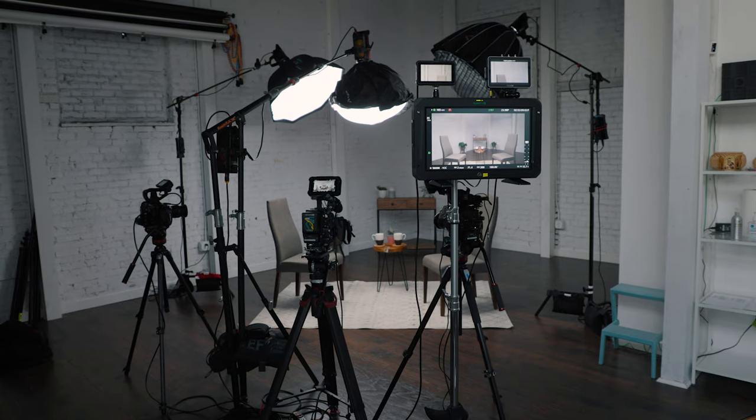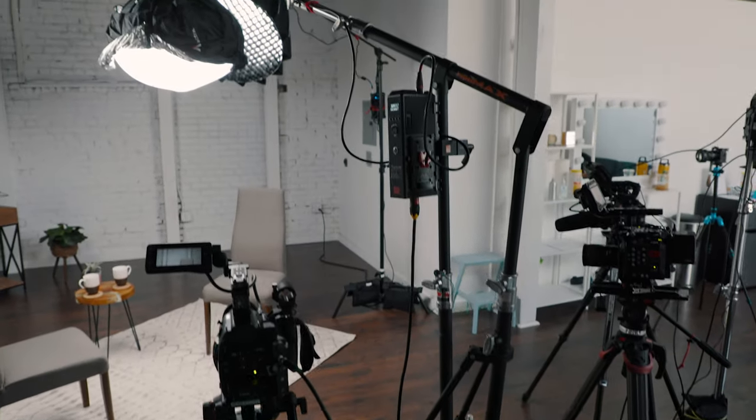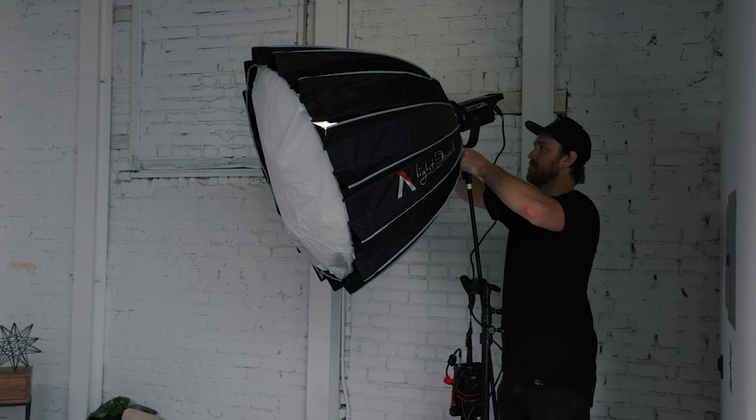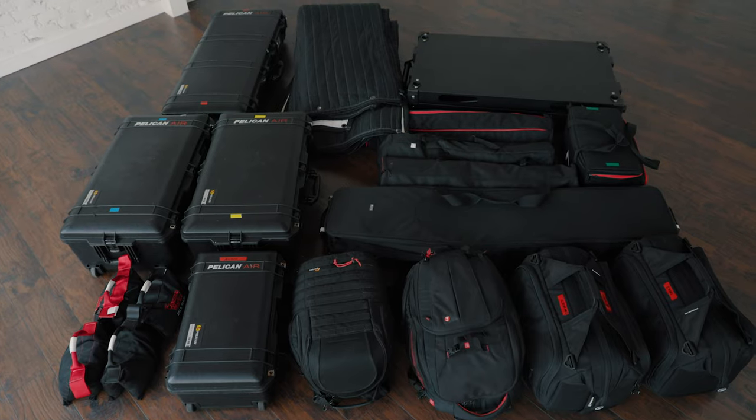Hey, what's going on guys, my name is Griffin and I'm a filmmaker based out of Orange County, California. Today we're gonna be talking about how to shoot a two-person interview. This video is gonna be broken into two parts: the first section I'll take you guys behind the scenes of a two-person interview I just filmed with my buddy Justin, and then the second part is gonna be a more budget-friendly setup if you don't have quite as much gear.